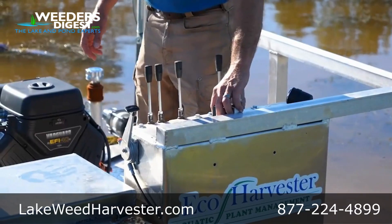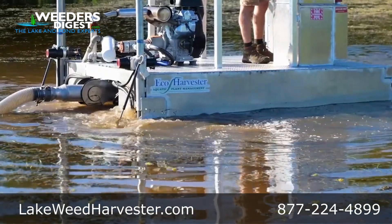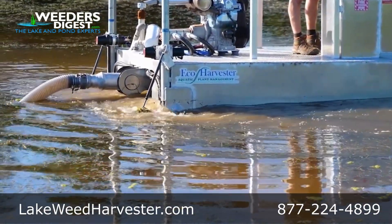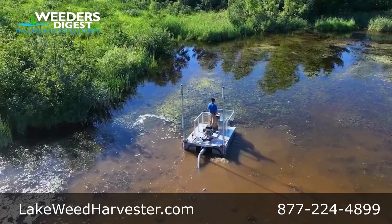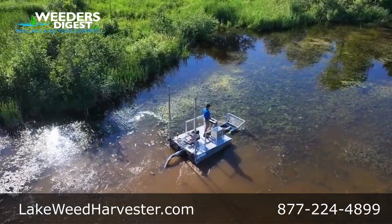Rear anchor pipes create a pivot point for systematic muck dredging up to 10 feet deep. Utilizing internationally available components ensures that replacement parts are readily accessible, minimizing downtime and costly repairs.